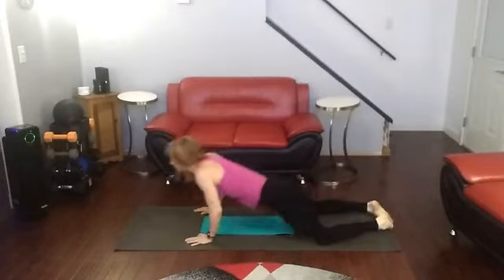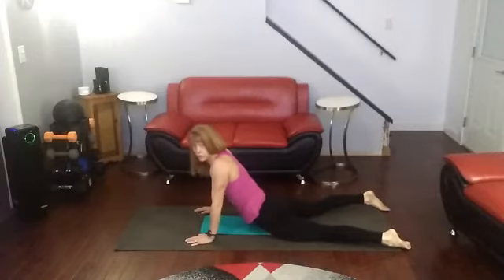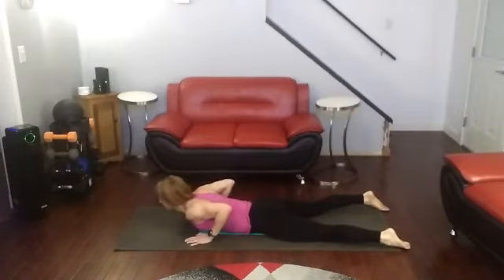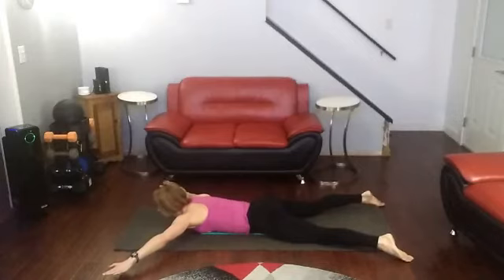And come back. Stretch back. Okay, step five. For this set, we're going to hold it at the top. So when you squeeze up, we're going to hold for one, two, before we lower down again. Squeeze up, hold for one, two, and then come back down. Five, three, two, one.